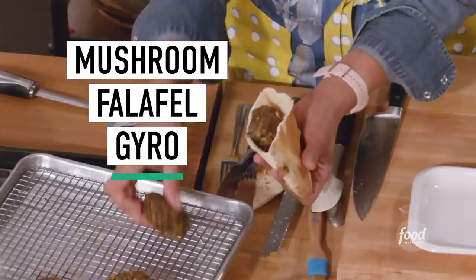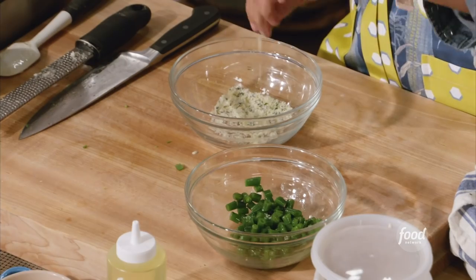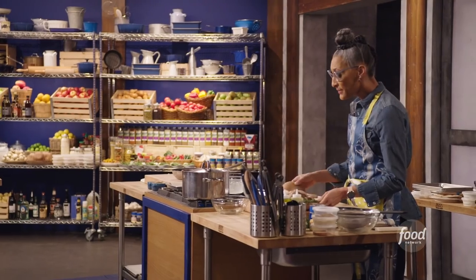We are going to be making a mushroom falafel gyro — G-Y-R-O. I know you probably call it a gyro, but it's a gyro. And lemony green beans. Alright, let's jump into this.